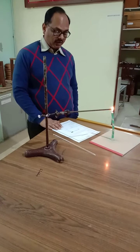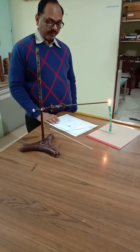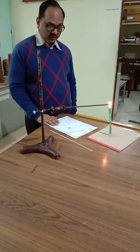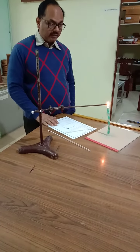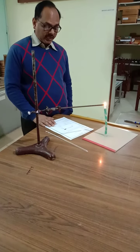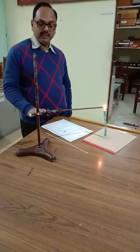We need an iron rod of length 30 centimeters, provided with a wooden handle if possible. We also need a candle or a spirit lamp, a thermometer, and a clamp stand.